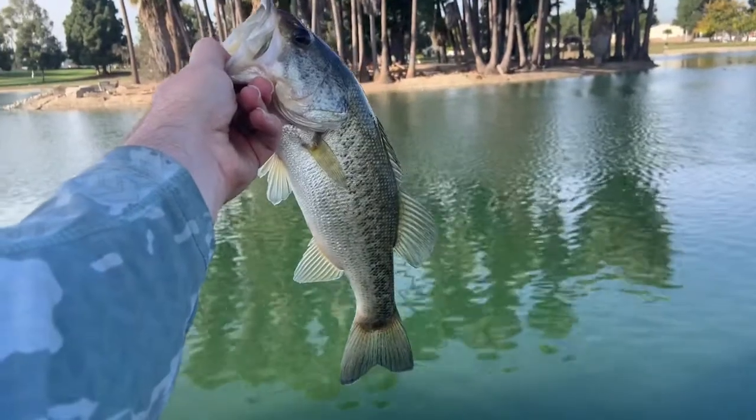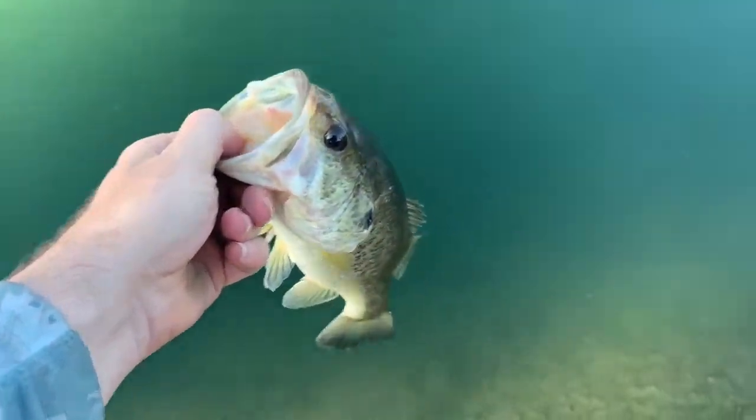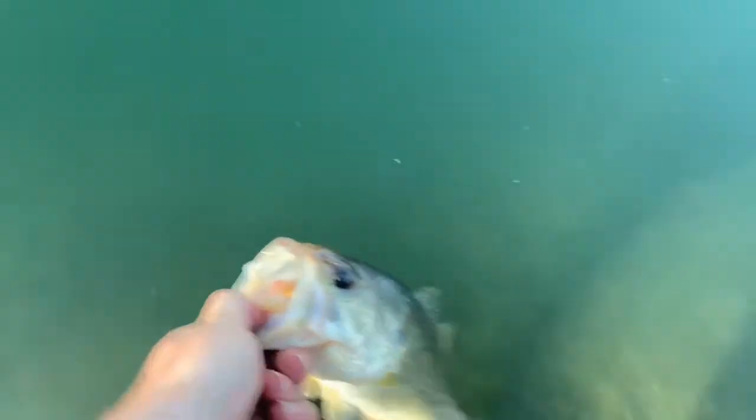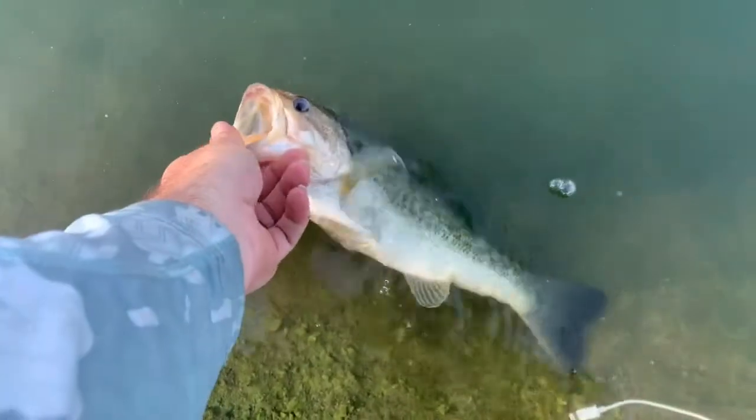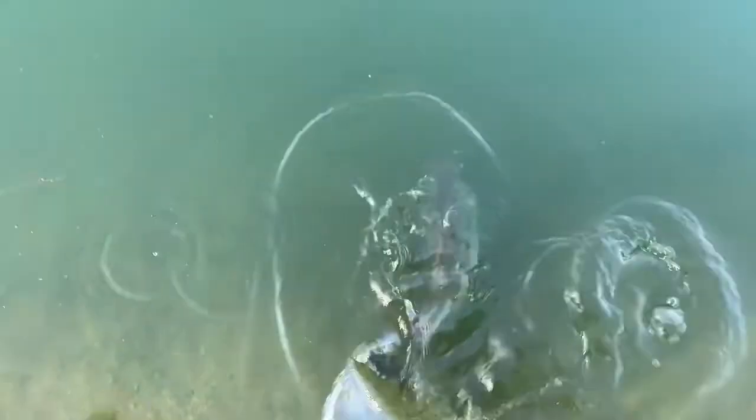There he is right there. All right, let's let this guy go. Me and my buddy talked to some guys that were leaving — they were fishing the same spot we were at, and all they were catching was small ones. So I'm happy to get that one.